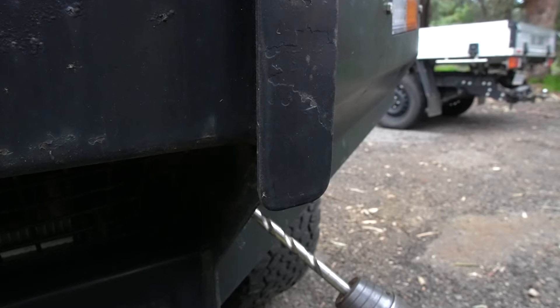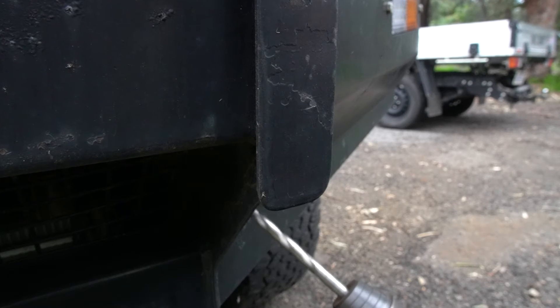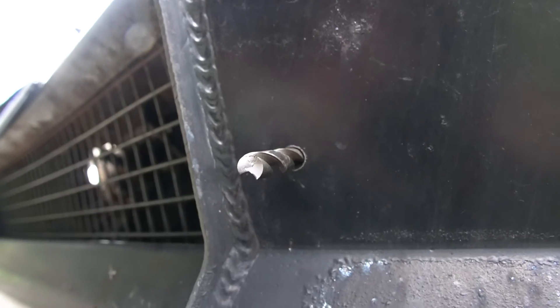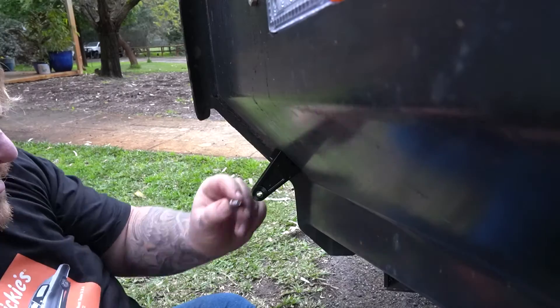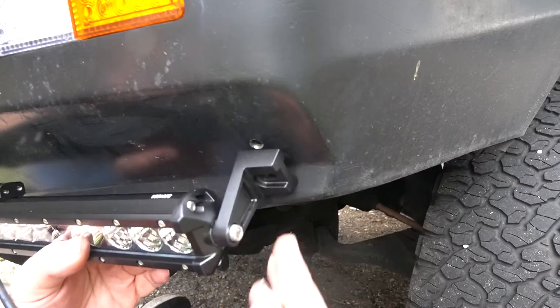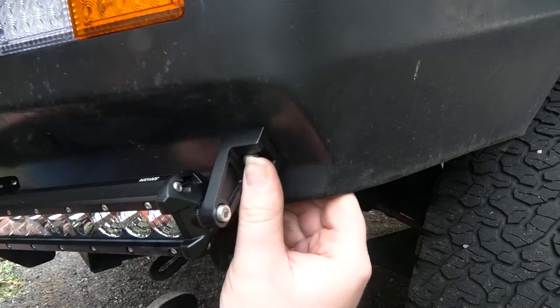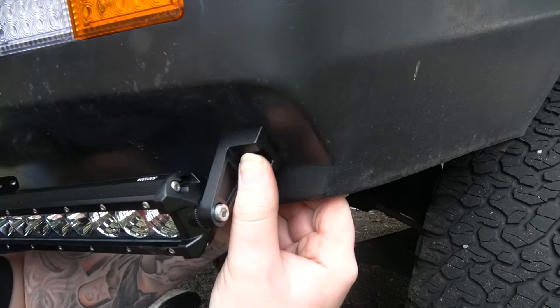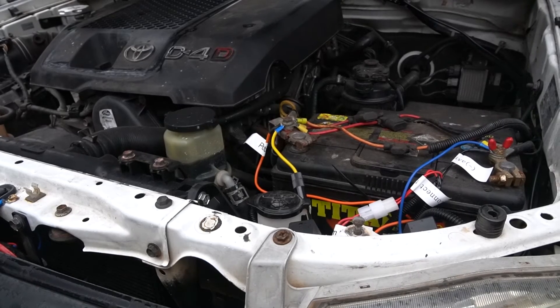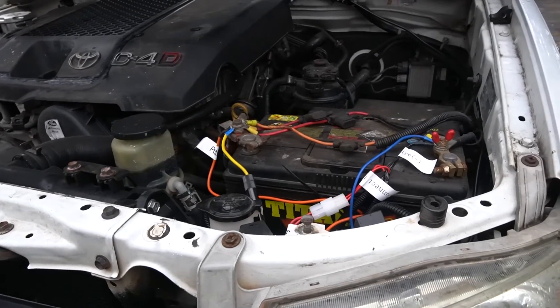Next time on Zads vs. the Haunted Hilux, I'll be breaking a drill bit, adding some lights to the front of this thing, and fixing the fire hazard that is the electrical system. I'll see you next time.